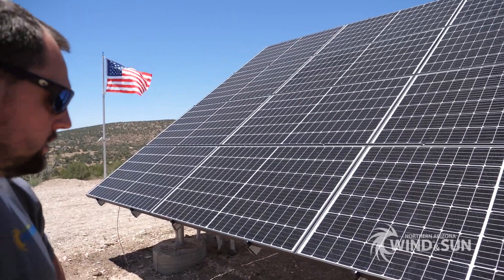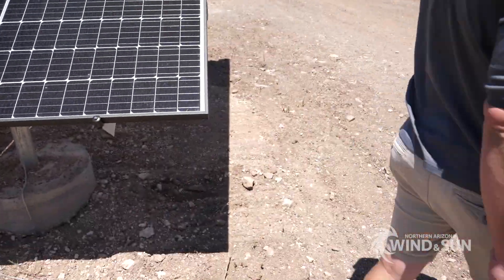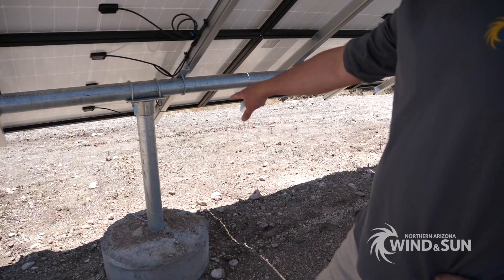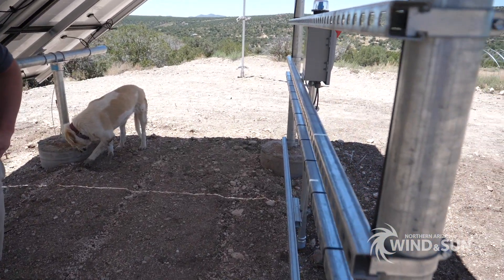It's a 3-inch ground mount, so it's using 3-inch schedule 40 steel pipe. The pipes are bedded into the ground about five feet. This is the south pier structure and back here is the north pier structure.